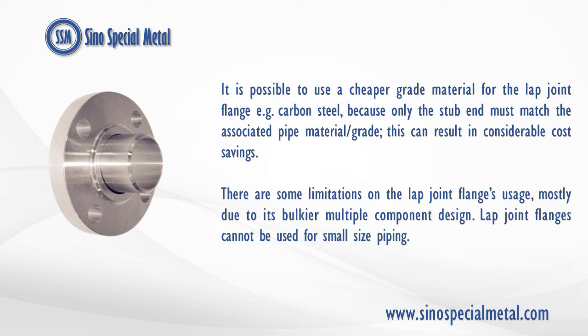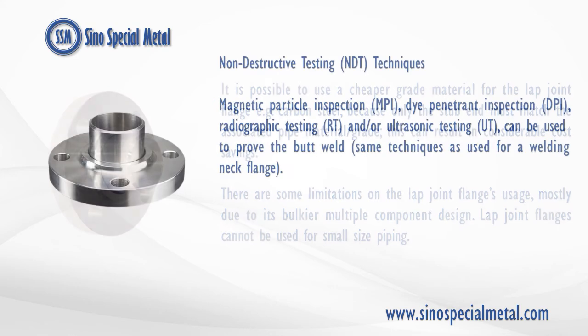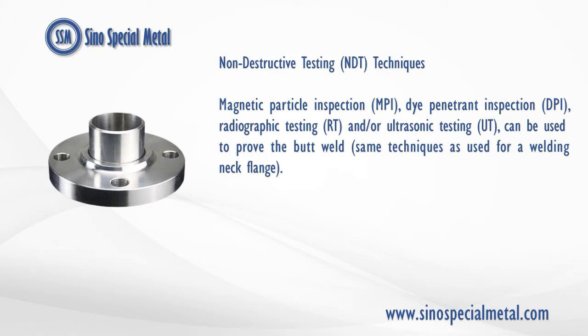There are some limitations on the lap joint flange's usage, mostly due to its bulkier multiple-component design. Lap joint flanges cannot be used for small-size piping. Non-destructive testing, NDT, techniques — magnetic particle inspection (MPI), dye penetrant inspection (DPI), radiographic testing (RT), and/or ultrasonic testing (UT) — can be used to prove the butt weld, the same techniques as used for a welding neck flange.